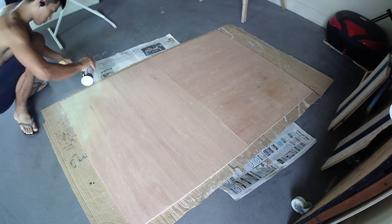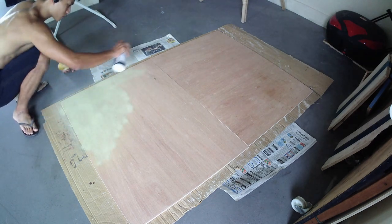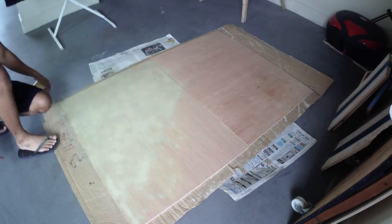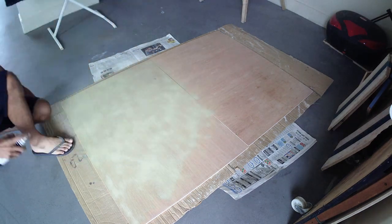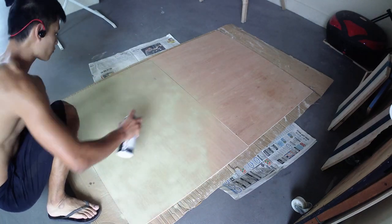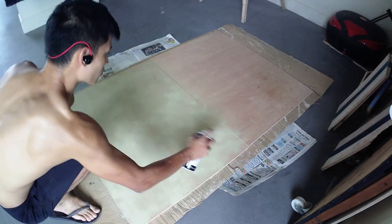After that, I took off the hinges and sprayed on a base coat using some cheap tan spray paint. As it turns out, it takes quite a bit of spray paint to cover an area this big, so I would recommend not buying anything too expensive — I ended up using two full cans of spray paint to cover the whole area.